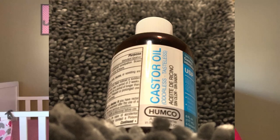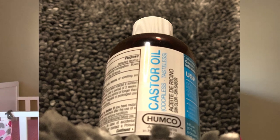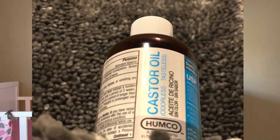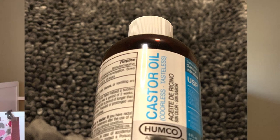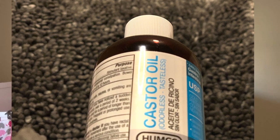Because castor oil's most common use is as a laxative, which can cause minor spasms in the intestines, it can also cause spasming of the uterine muscles, which in turn can lead to contractions and induce labor in some women.